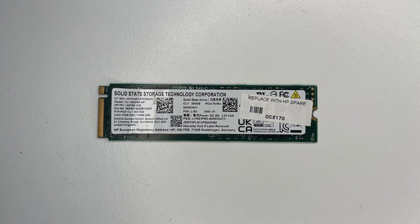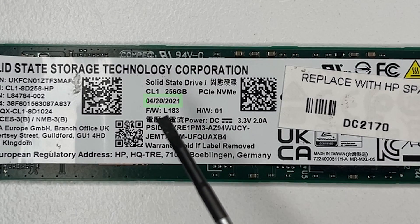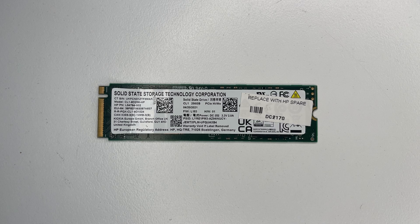It's SSD data recovery time, and this one's been mailed in by one of our viewers. It's from an HP laptop, made in April 2021 — it's lasted three years. Let's take a look.